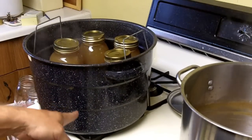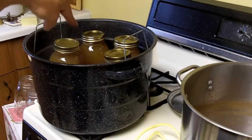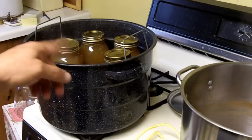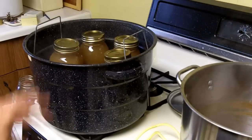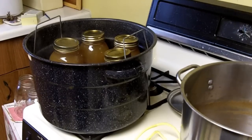I've got the fire going to boil this. The water is already hot because this is the water I used to sterilize my jars. But now I'm going to turn the heat on again, bring it back up to a boil, and boil the jars and the apple juice together for 10 minutes.